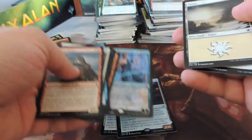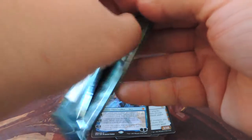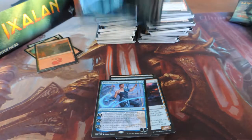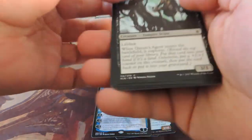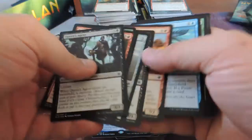Chandra, Torch of Defiance — that's good! Pulled both planeswalkers out of the same box, it's always good. About two-thirds of the way through the box now, got maybe a dozen packs to go. Pretty happy with my pulls.